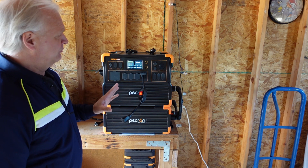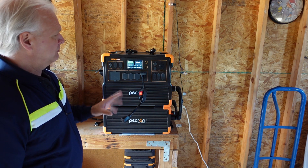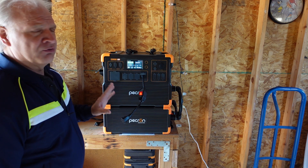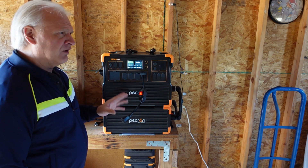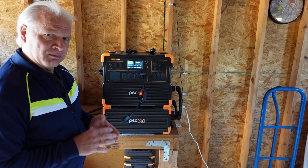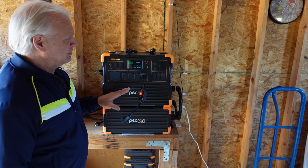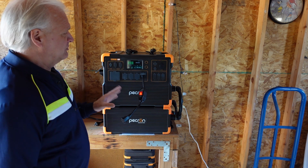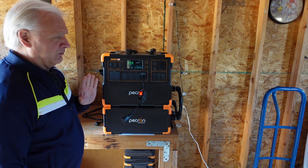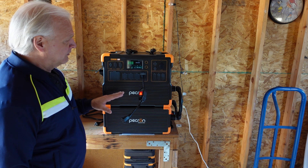I've run all of my power tools off of here — my chop saw, sawzall, and drills. If you want to see this thing go through all of its paces and max itself out, there's a guy on YouTube called Professor Hobo Tech and he shows everything there is on this unit and tests every input and every output as to what it can actually handle. It was very informative if you're thinking about buying one of these.